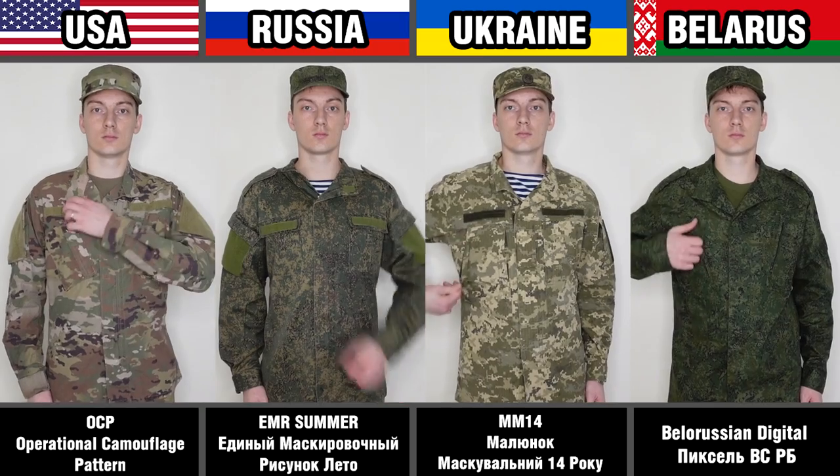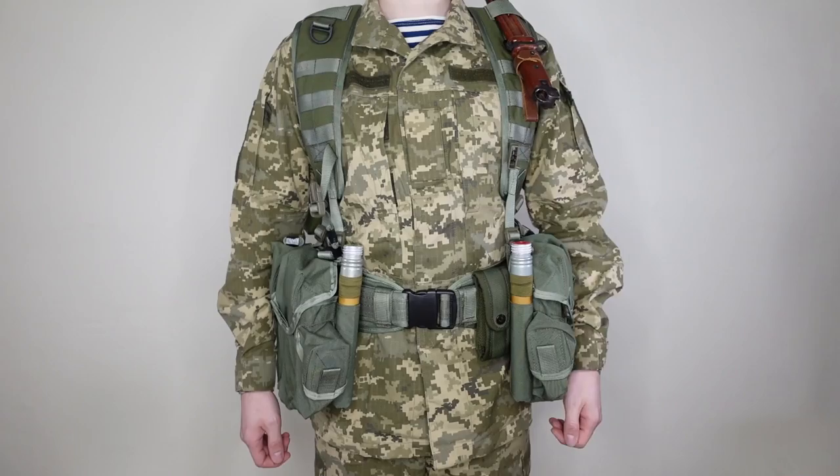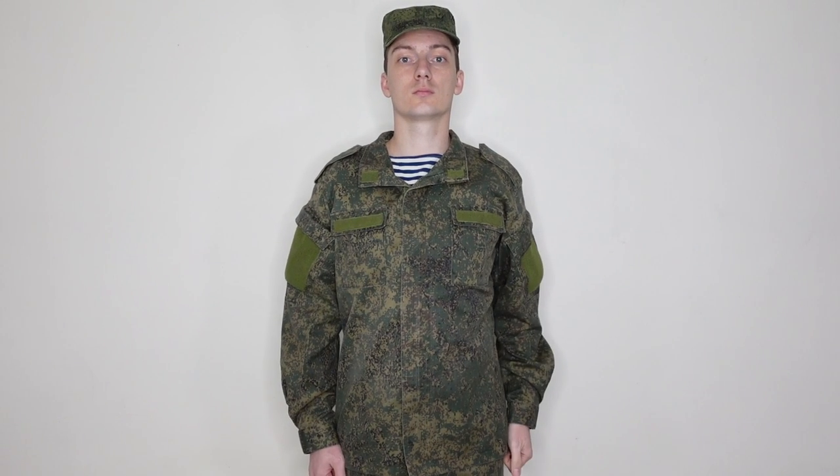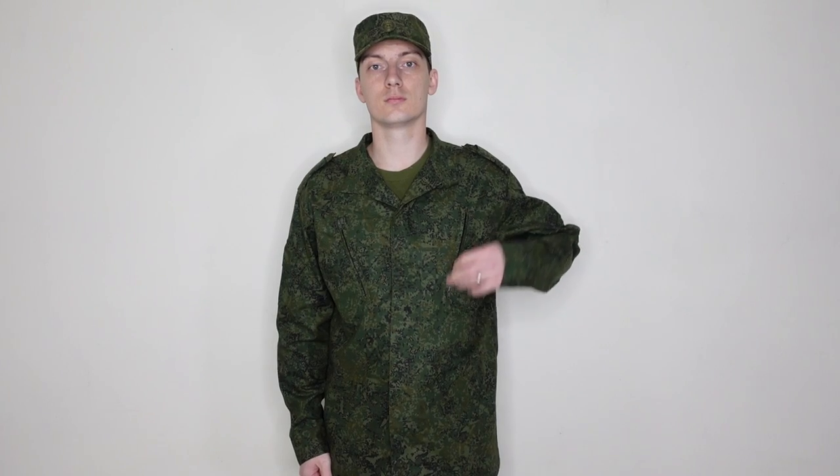Pockets. On all four jackets there are two external pockets on the chest, but in completely different formats. The ACU has slanted pockets with Velcro flaps — not very comfortable, as the Velcro is sewn along the entire pocket so it opens with effort, and the pocket itself is small. The most convenient pockets are on the Ukrainian uniform: horizontal-access pockets closed with a zipper on one side and Velcro on the other, twice the volume of the American. Russian jacket pockets have vertical access — not convenient with body armor, but at least practically possible. The Belarusian jacket features two slashed pockets with zipper closure, similar volume to the American.